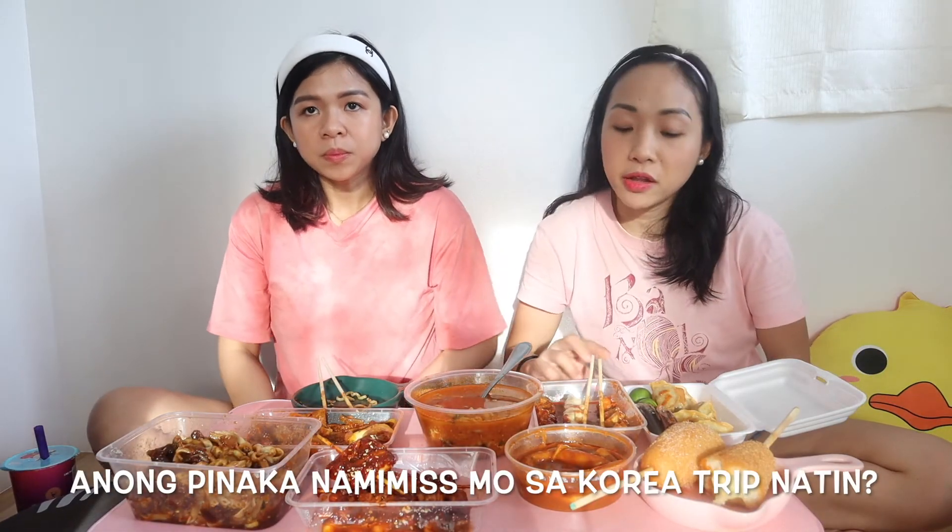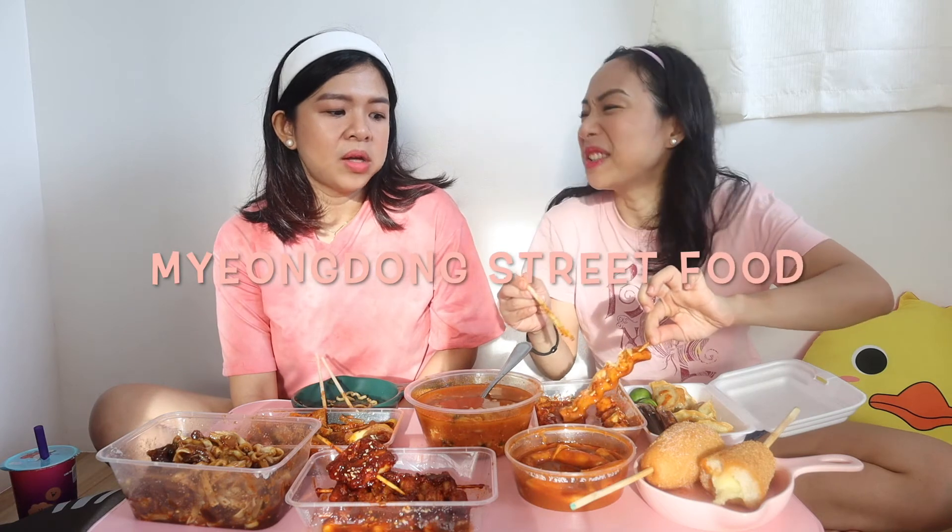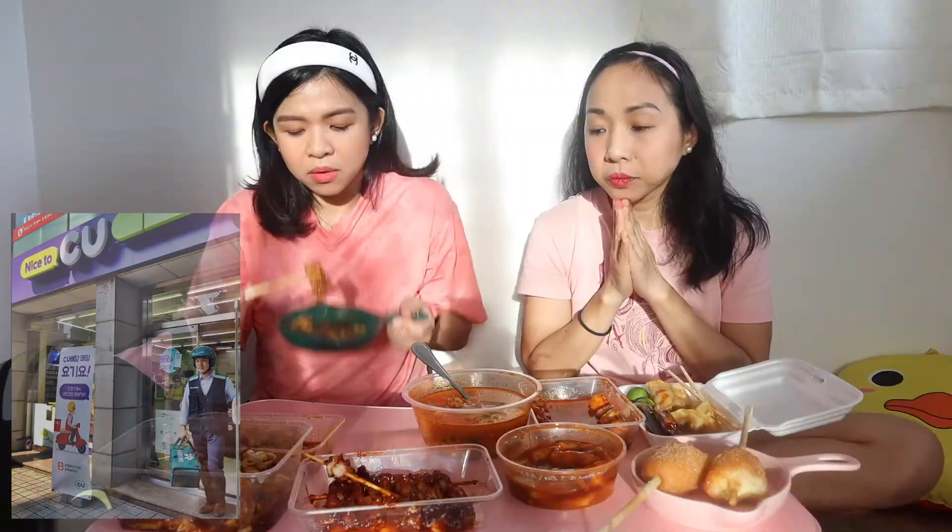Question: Anong pinaka nami-miss mo sa Korea trip natin? Yung dong — yung street food. Medyo nasyuk ako dahil, kasi pati yung ito. Shopping natin nung mga hindi. Mga convenience store! Mmm! Lama na lang! So far masalap lahat. Lalo na syempre pa fresh. Medyo lumamit na eh — kasi nung dumating ito, makatapos na namin mag-workout, so naligo pa kami. Oh my God! Pamor! Favorite mukbanger ng Korean? Shio. Ay nga ka din!